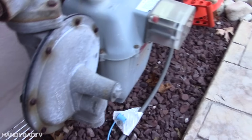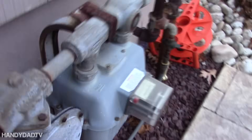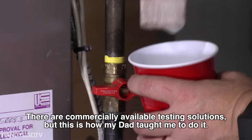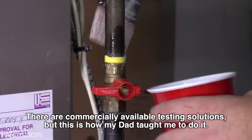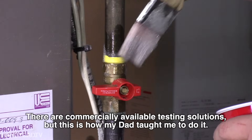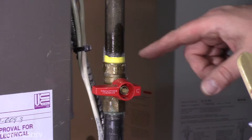That was the pressure regulator — the house is pressurized now with gas. I'll go check for leaks. I just have a couple of squirts of dish soap in some water and an old brush, and I just brush it on — neatness doesn't count. Anything that's leaking, I'll see bubbles.